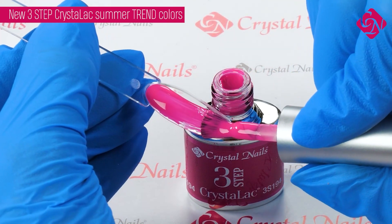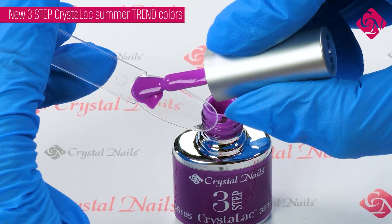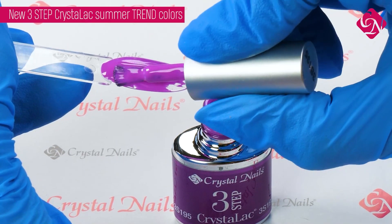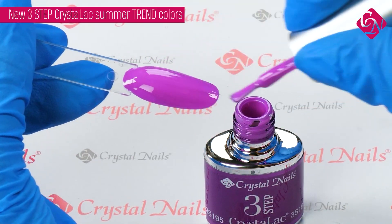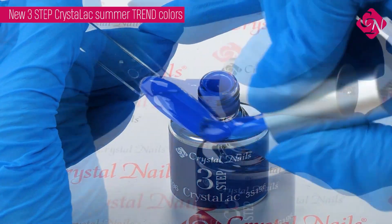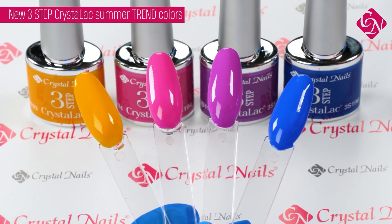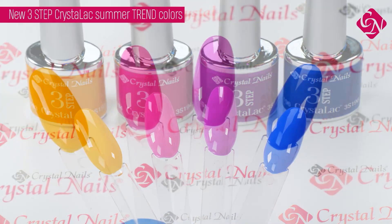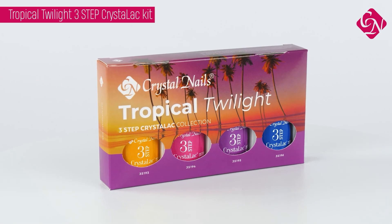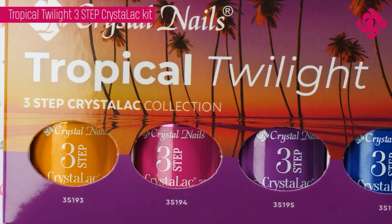The curing time in UV is 2 to 3 minutes and in LED 1 to 2 minutes. These four colors are available in a collection which can be turned into a display, and it's called the Tropical Twilight Collection.